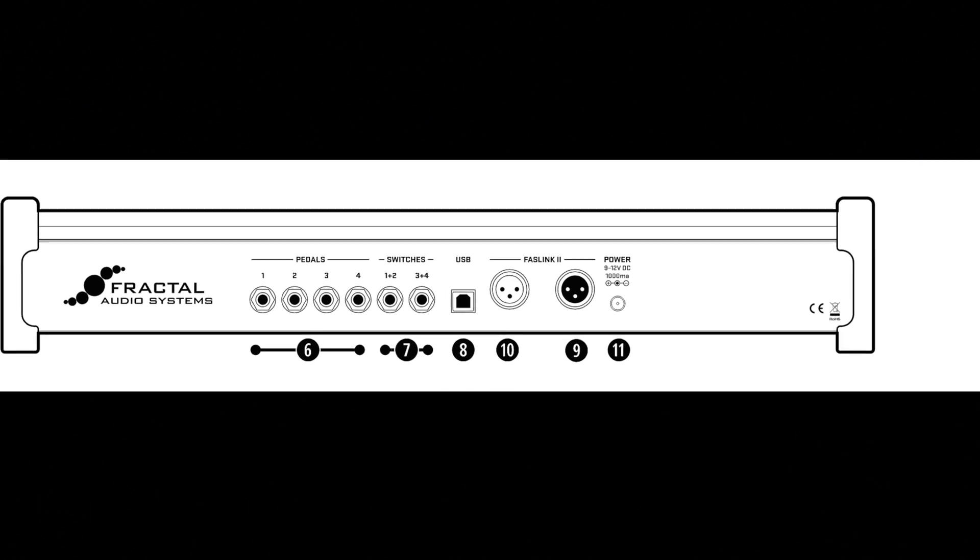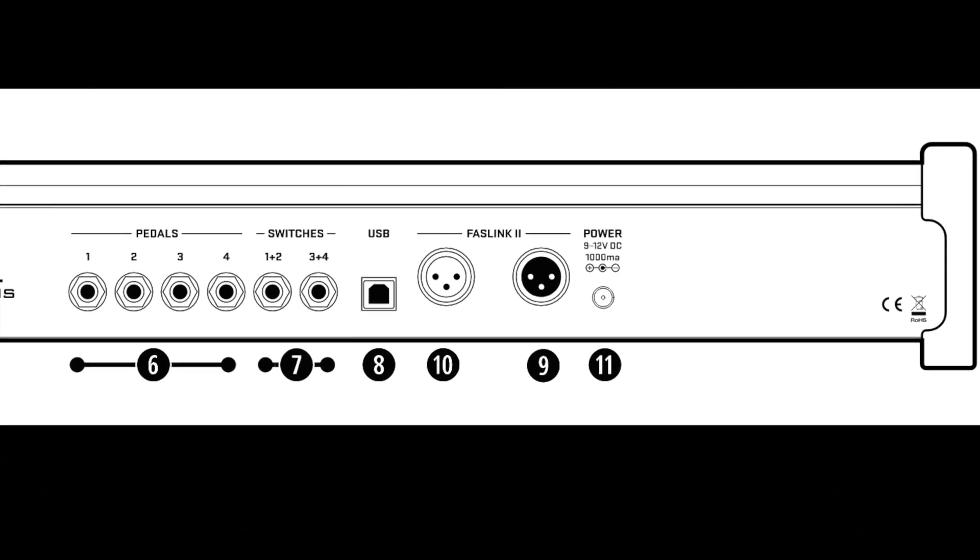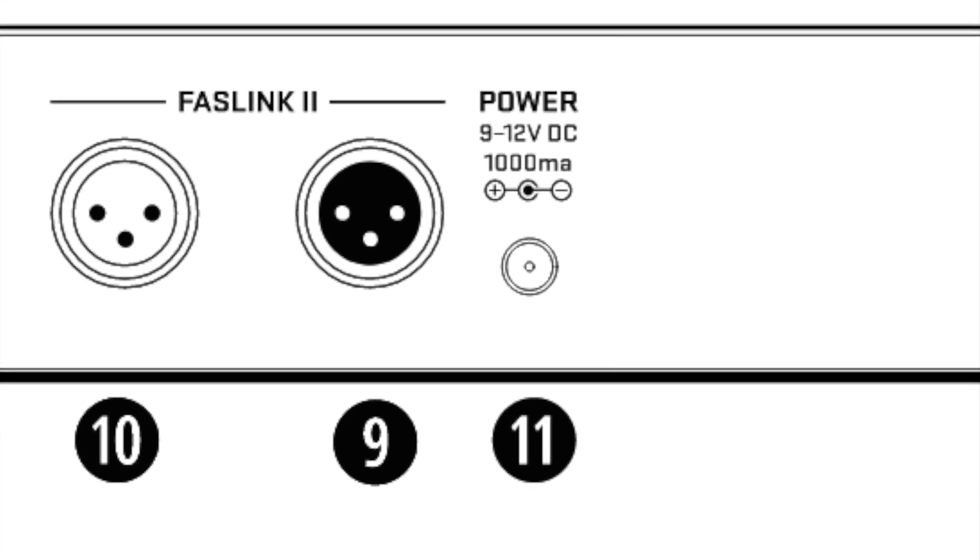Number eleven, the power inlet. Any additional FC units connected in the daisy chain will require power from an AC adapter.